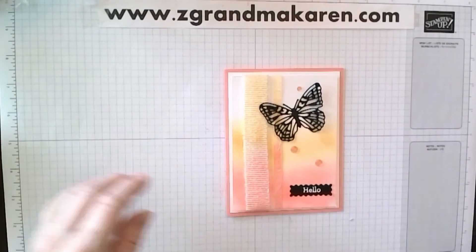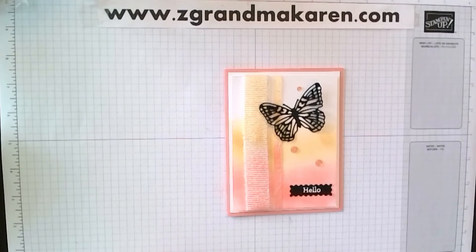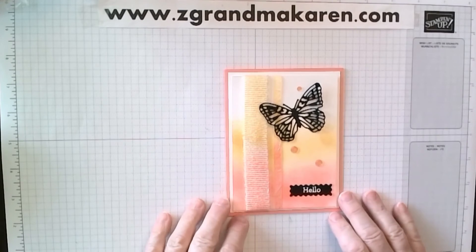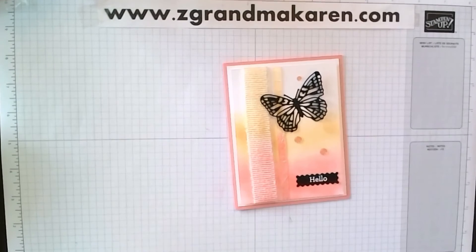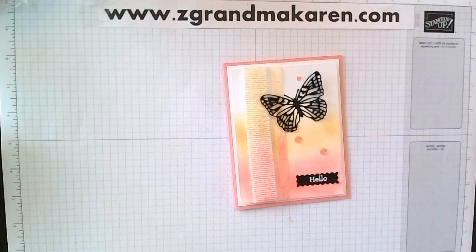So there is our ombre ribbon and card technique. I hope you enjoyed this, and go make one. Have a great day. Thanks for watching.